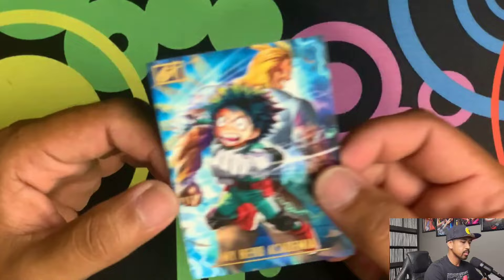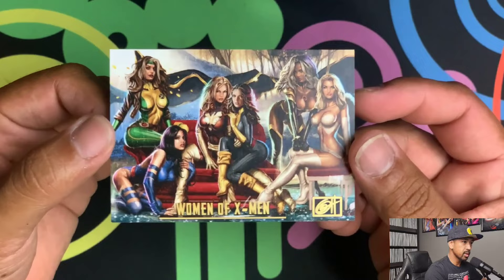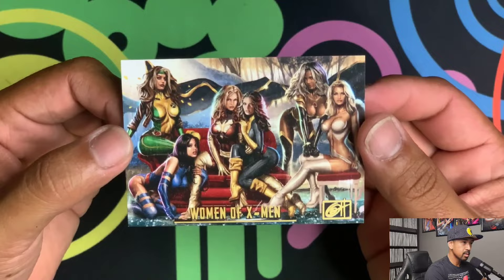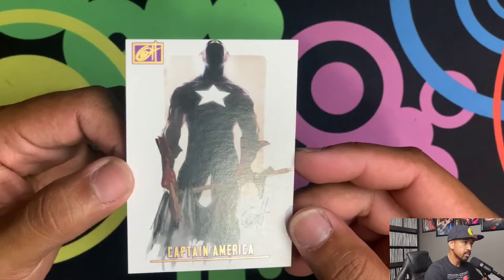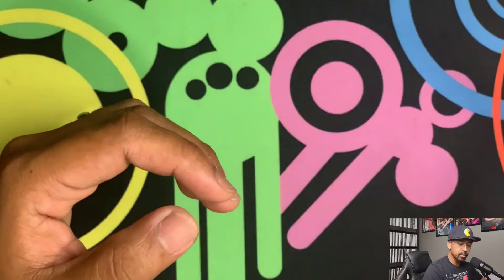You've got the Flash. You've got Gwen. My Hero Academia. You've got Red She-Hulk. You've got the Women of X-Men — very nice. You've got Rogue, Dark Phoenix, Emma Frost, Storm, and I think that's Kitty Pride — really, really nice. Nice Captain America. You've got Darth Vader. Harley Quinn once again — nice Harley Quinn there.